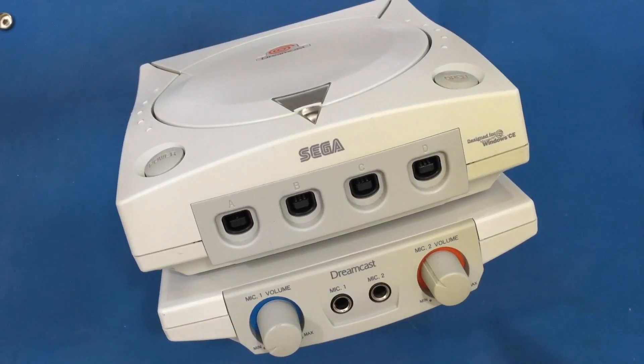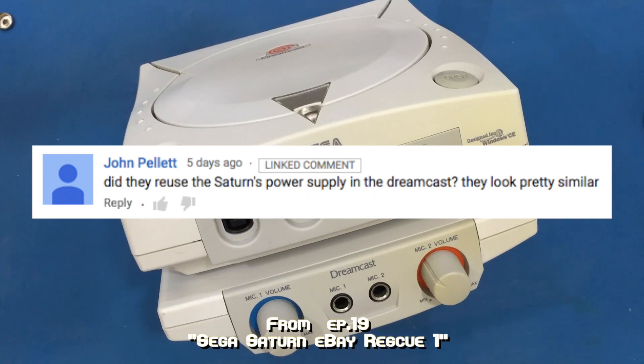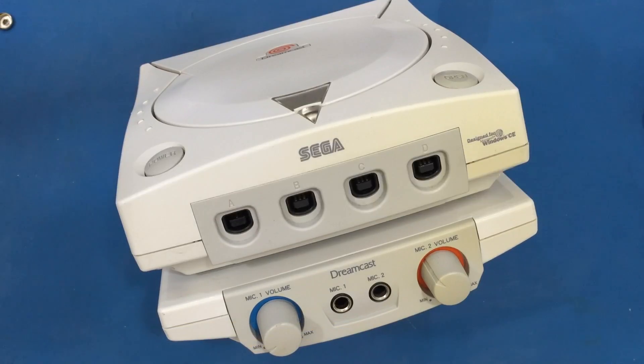In summary, it looks like it uses an IVL processor or controller for effects, similar to what you would see on audio mixers with FX features. And the last question is from John Pellett, who asked: did they reuse the Saturn's power supply on the Dreamcast? They look pretty similar. Well, let's see.